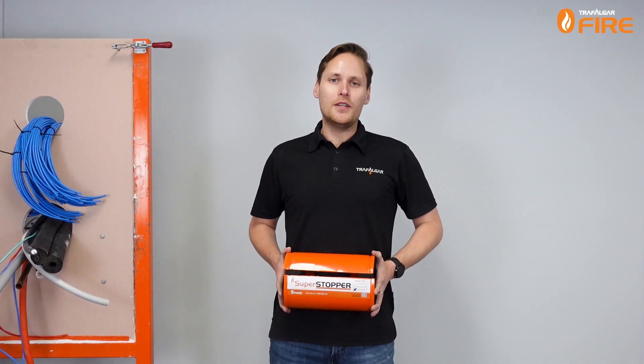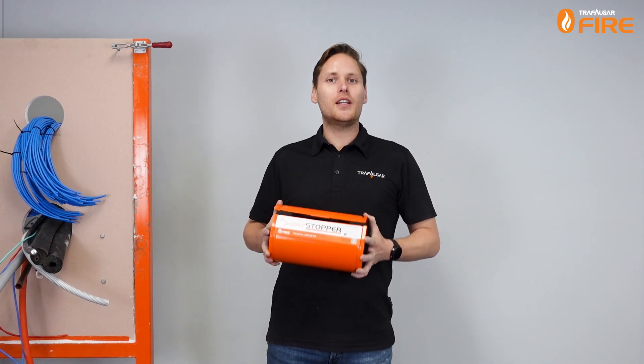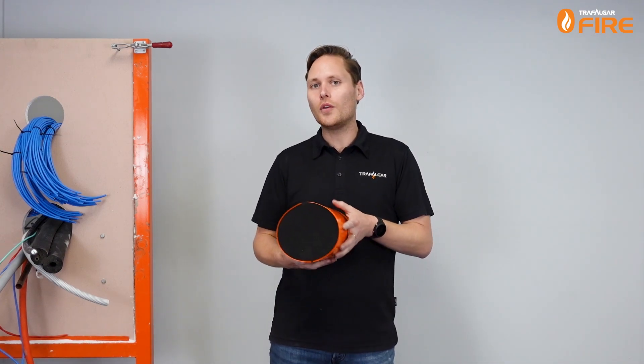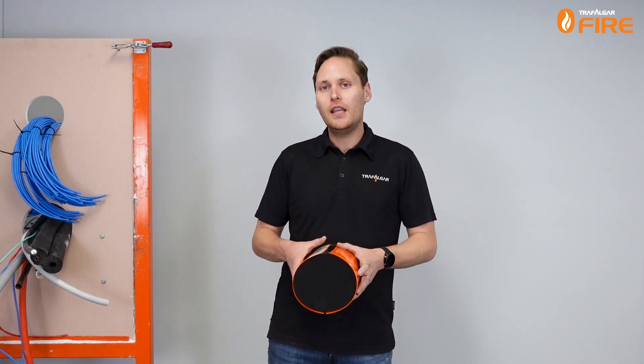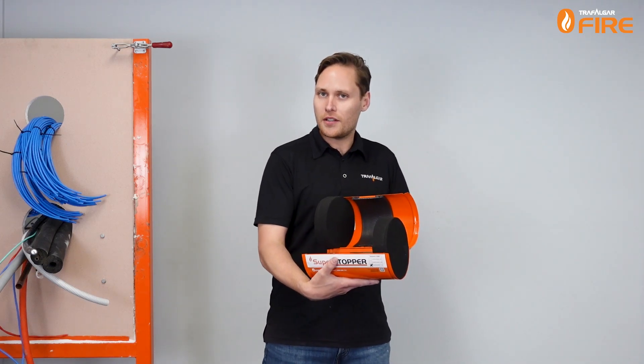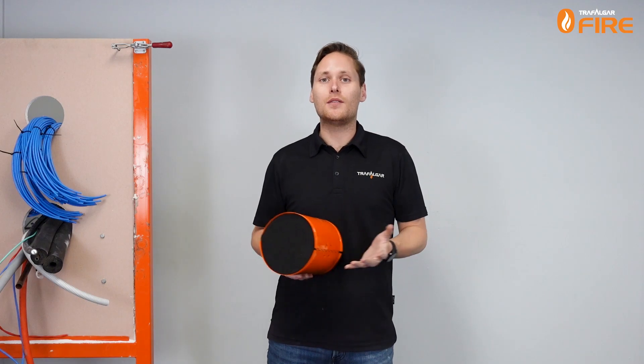Hi everyone. In today's video I'll be showing you the Superstopper Circular products. The Superstopper Circular is the perfect solution for all your fire, smoke, acoustic and building movement and seismic needs. It's an intumescent fire stopping device that's tailored for core hole circular penetrations, for retrofitting and for new builds, so I'm going to show you how to install it today.